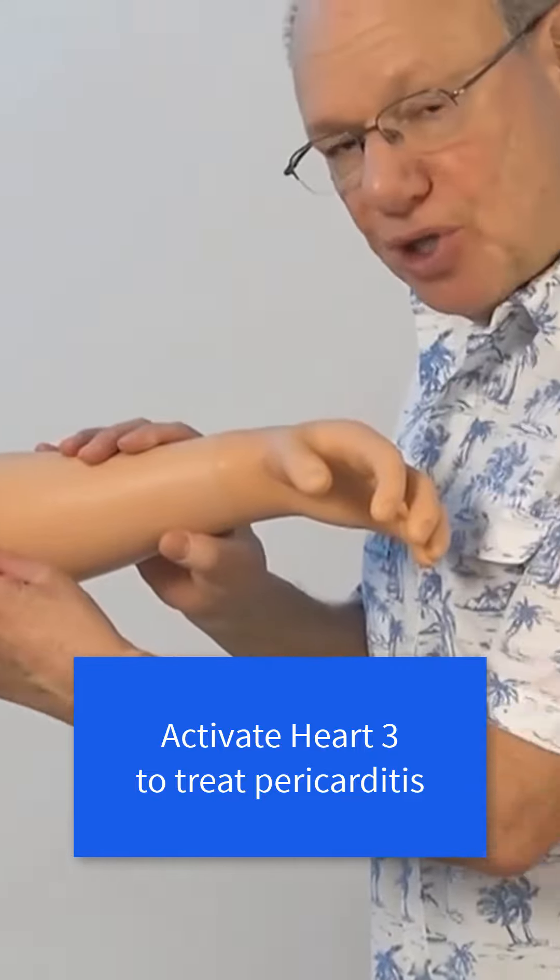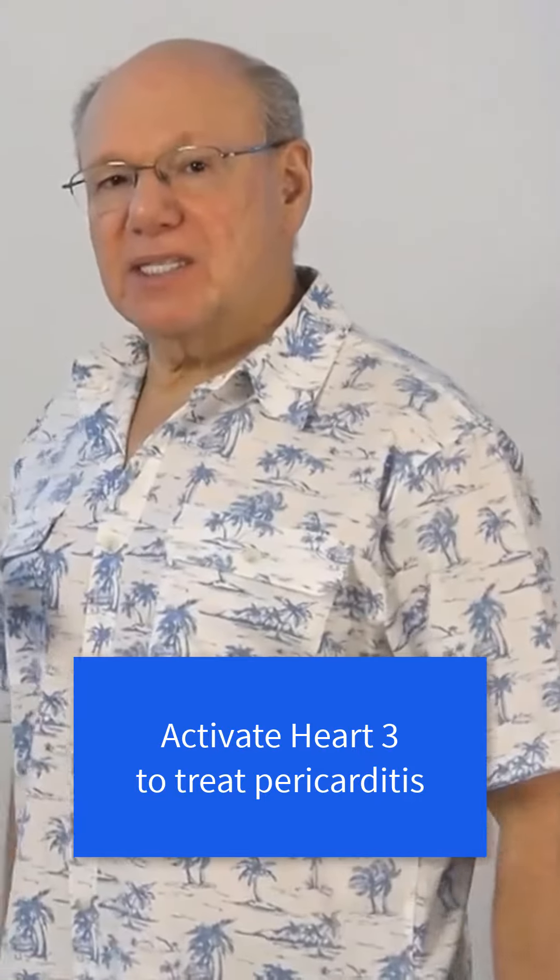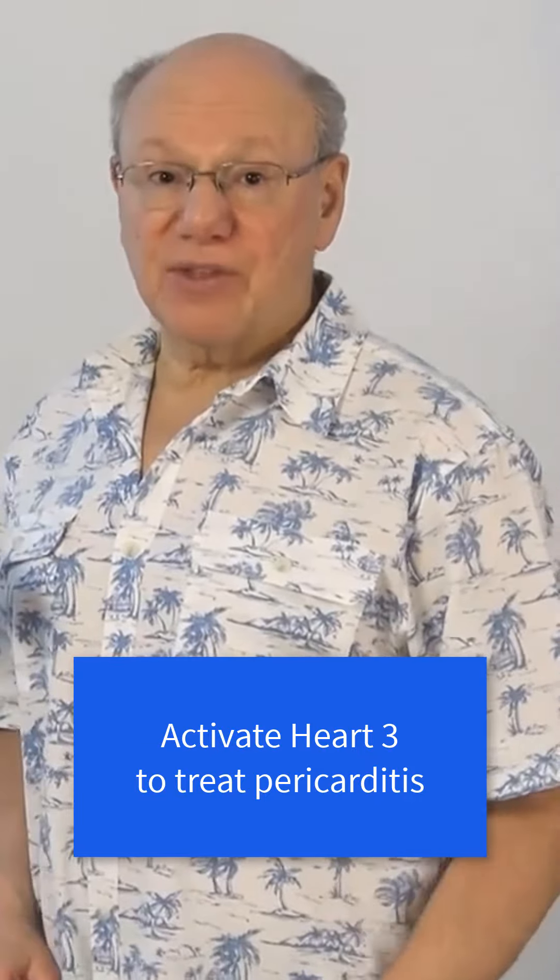Once you come off the bone, push in to find a point that is sensitive, sore, tender, or painful. That is Heart 3.